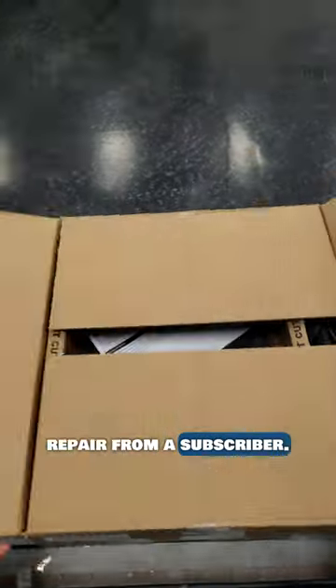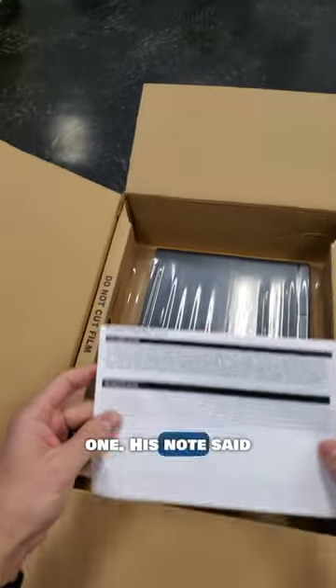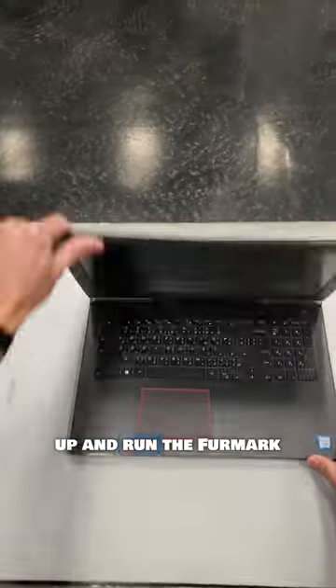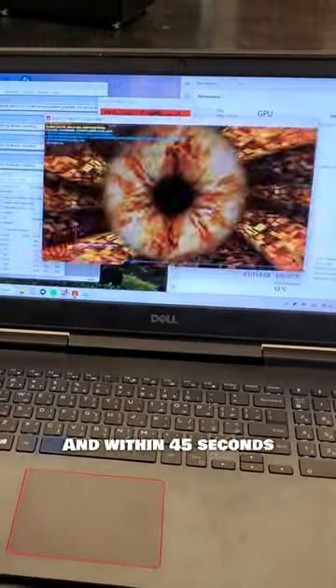I got another laptop repair from a subscriber, so let's see what's wrong with this one. It's noted that the laptop shuts down suddenly while playing games. Let's get it booted up and run the FurMark GPU stress test on it.